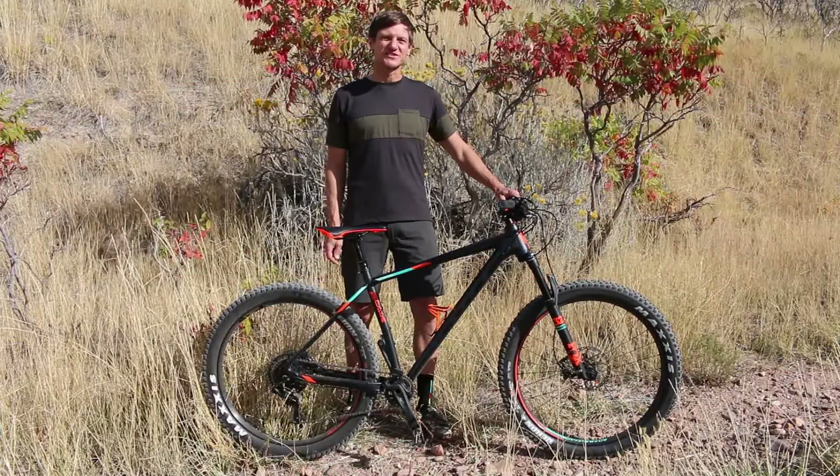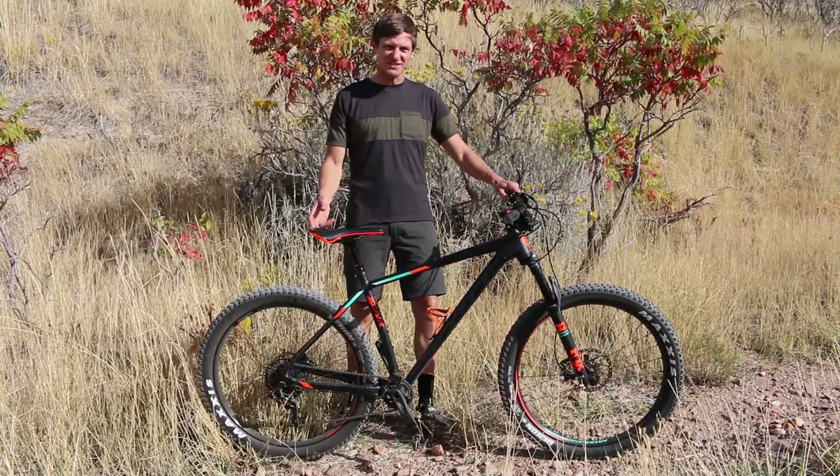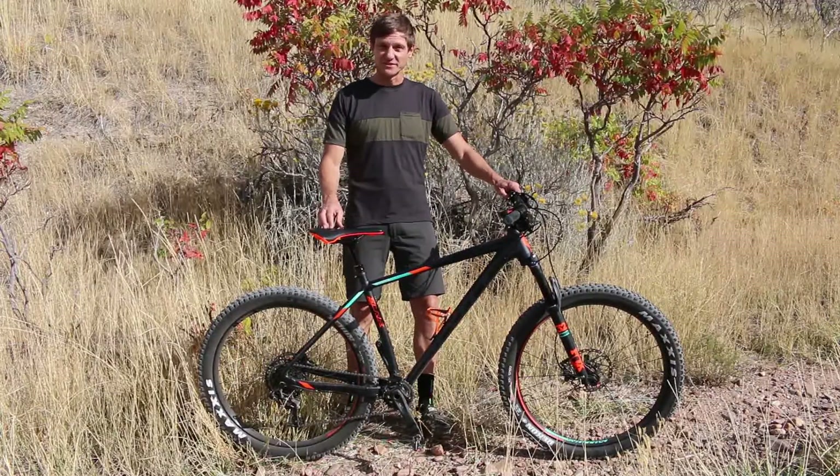Hi, I'm Peter with Contender Bicycles in Salt Lake City, and this is the 2017 Scott Scale 710 Plus.